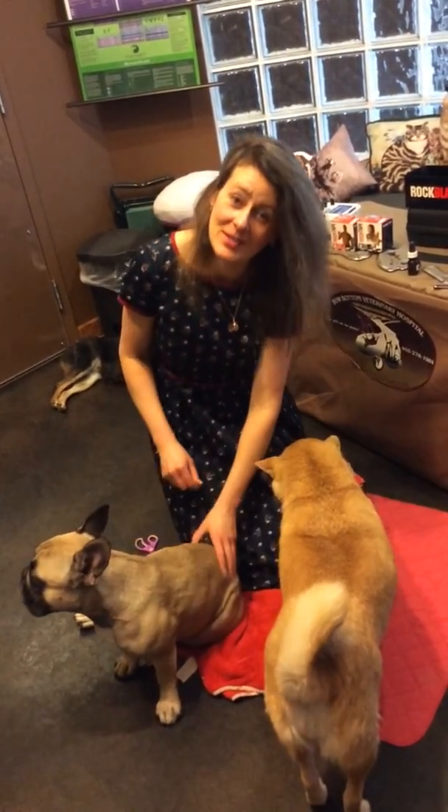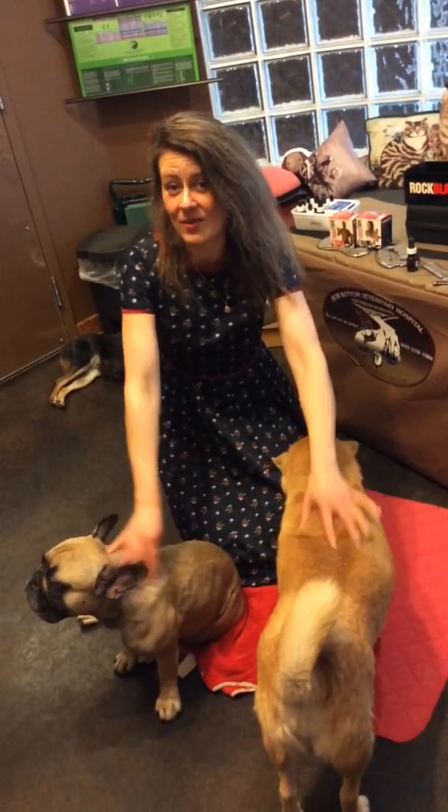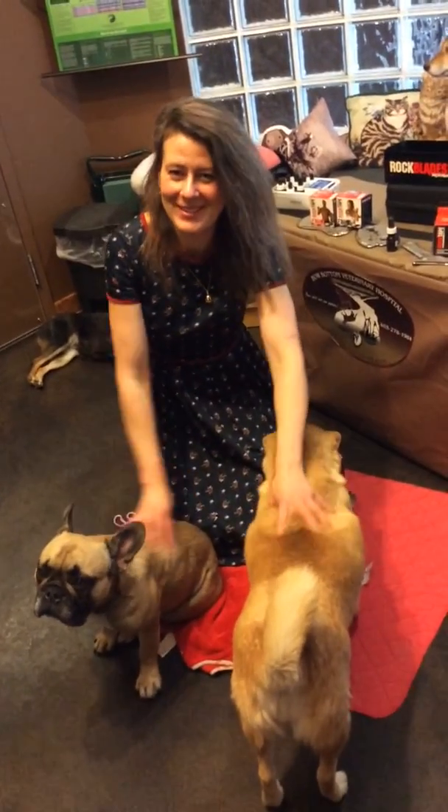If you have any questions, definitely give us a call at 403-278-1984, or check us out online at www.bowbottomvet.com. Thank you very much.